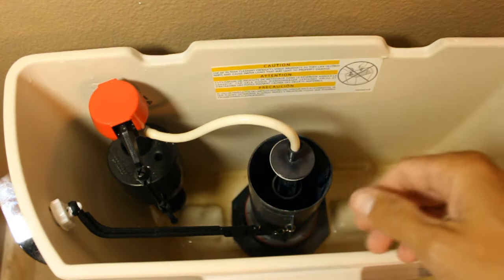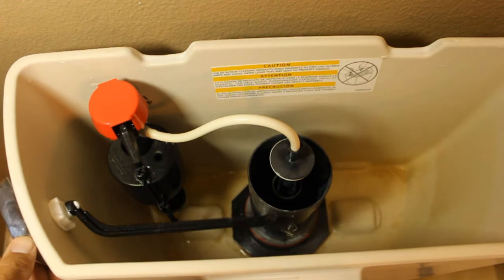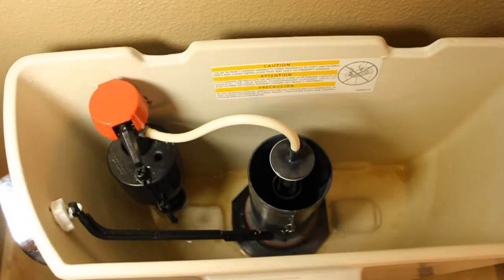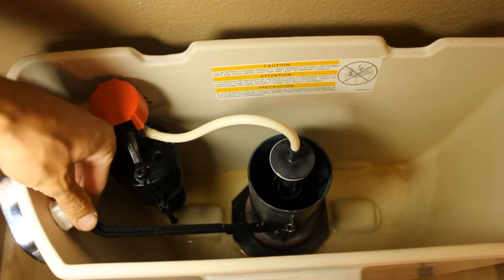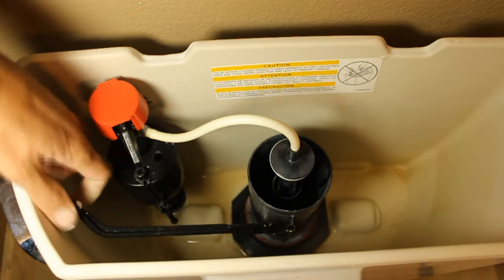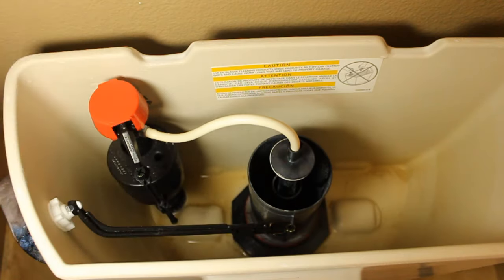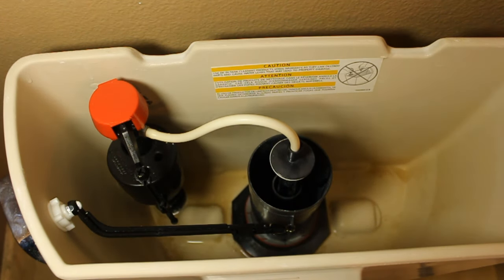Also while you're here, before you close everything back up, this would be a good time to check your handle. If you have a loose handle, all you need to do is come back in and tighten up this plastic nut on the back of it. These tend to get loose from lots of use. Give everything else a good once over and we're ready to fill it back up and test it.